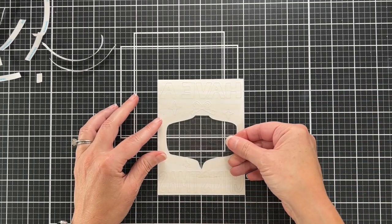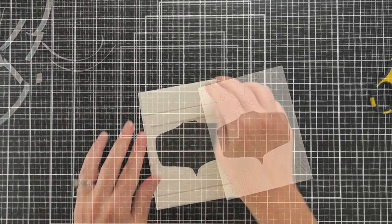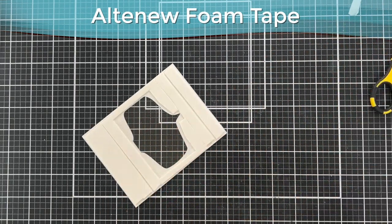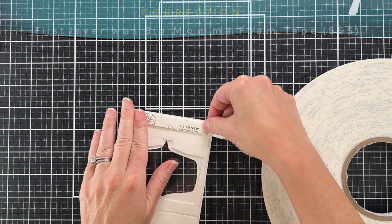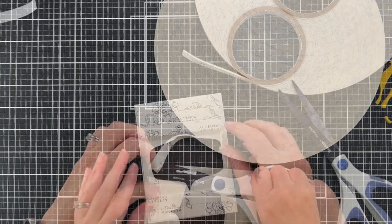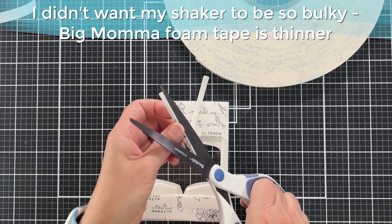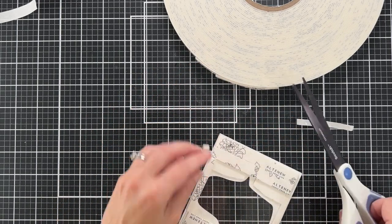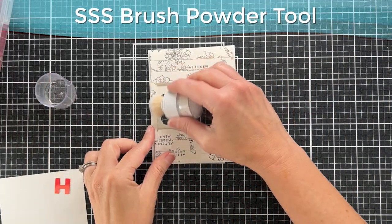Both shakers today are pretty easy, though they're very different in how I make them. This first one uses the traditional method with foam tape — this is my Altenew foam tape and I've already put one layer on the back. I'm coming in with a second layer. You can also just fold the tape over onto itself to make a double layer. Make sure you remove the release strip from the first layer before adhering the second.